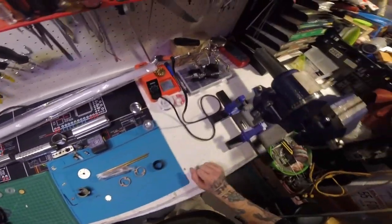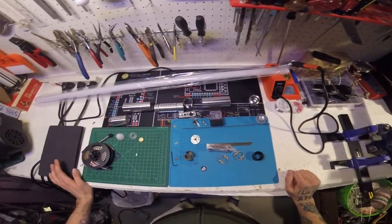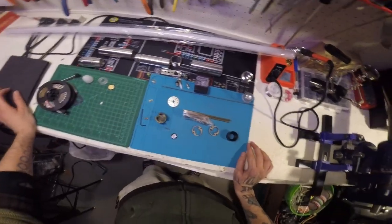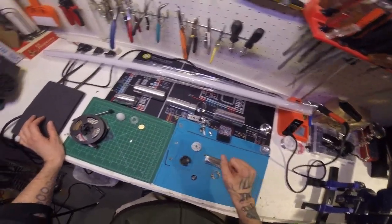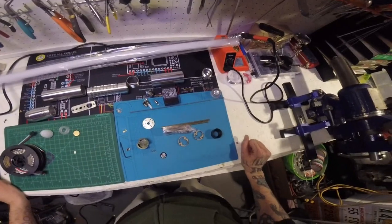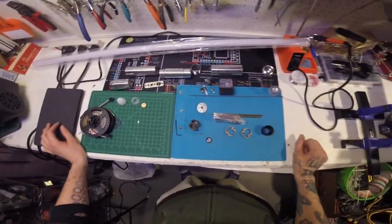So that about does it for the planning episode. I'm going to take a short break, reorganize, and I'll come back for episode 2 which is going to focus on machining of the hilt — getting the holes drilled for the switch sections, tapped for the screws, and sanding some of it down. I'll be back in a bit. Bye.